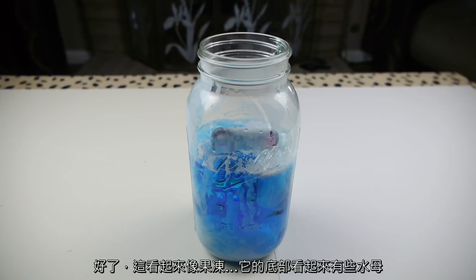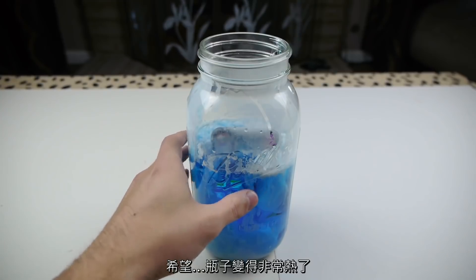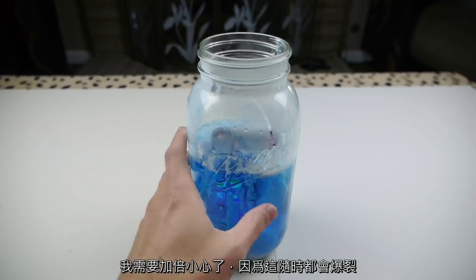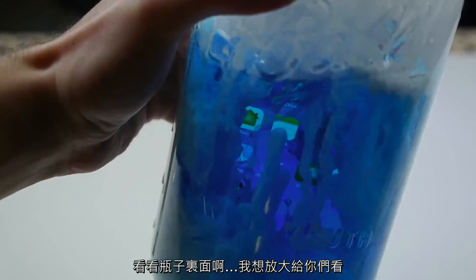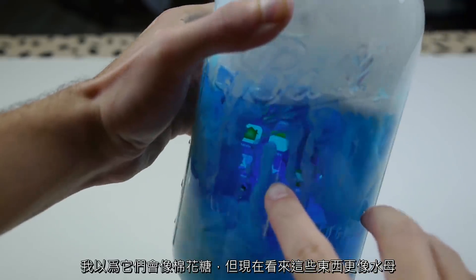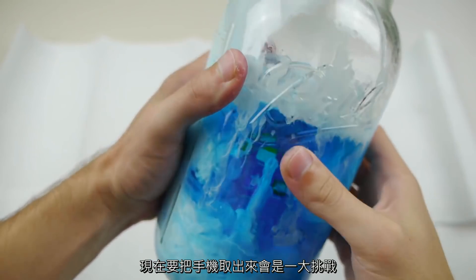Okay, this looks like jelly — there are jellyfish at the bottom. Hopefully — ooh, the jar is getting very, very hot to the touch. I want to be careful at this point because it could burst. Look at the inside — man, that is beautiful. There are literally strings. I thought this was gonna look like cotton candy but this is looking more like jellyfish now.